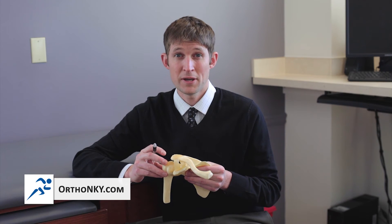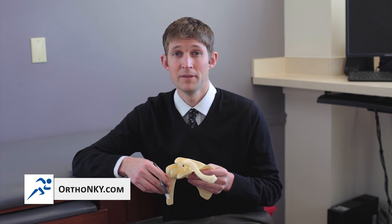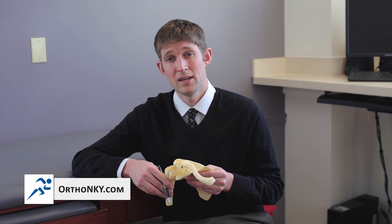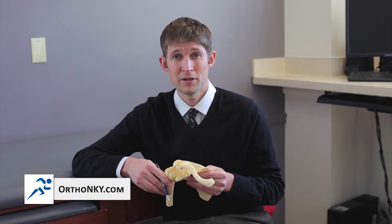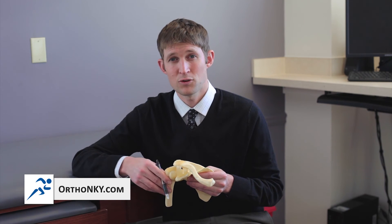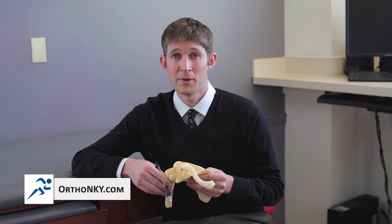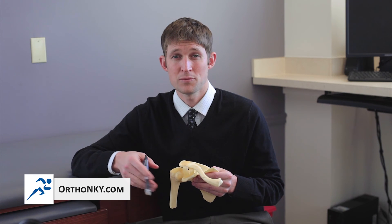This is done as an outpatient procedure — patients go home the same day. We'll have them come back to the office about a week later to take the stitches out, and they'll start physical therapy, which typically lasts about three months. Patients can expect quite a bit of discomfort for the first two to three days following surgery, and that pain gradually fades over about six weeks. The key is getting motion back, which typically happens by about six weeks.